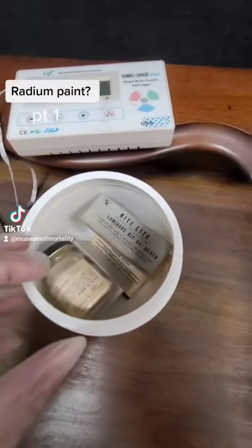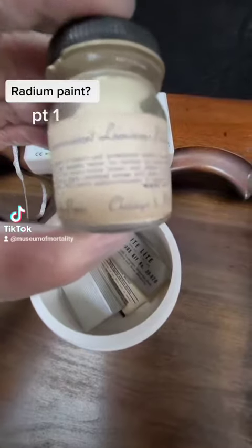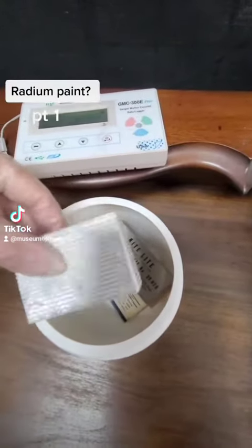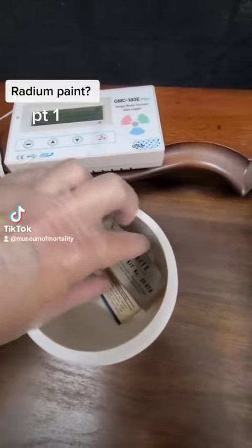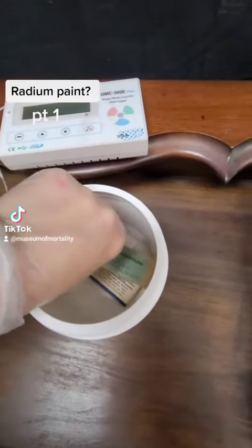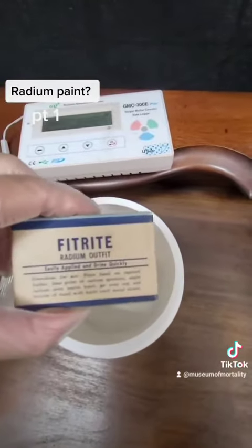I open it up and sure enough here's a bunch of what they call Lume — L-U-M-E. That's the phosphorescent luminous paint. There were a couple of other kits in here too. This strange box — you can see this is like a relume kit for nightlight luminous, ready-mixed luminous compound, and a fit-right radium outfit.